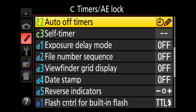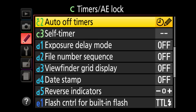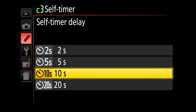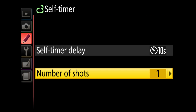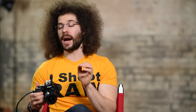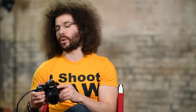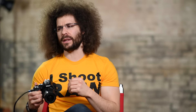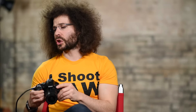Auto off timers — you can set to short, normal, or long. Self-timer delay can be set to 2, 5, 10, or 20 seconds — it will beep and then fire. Number of shots in self-timer mode is pretty cool — you can set it between 1 and 9 frames, so if you set the self-timer to 10 seconds and 8 shots, it will take 8 pictures in a row. Play around with this feature.